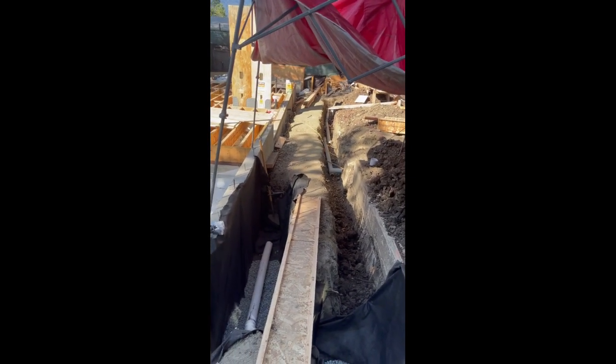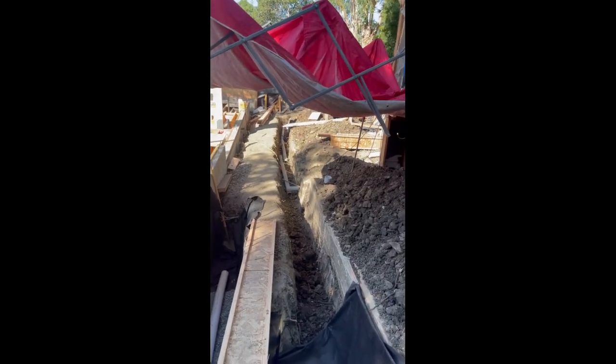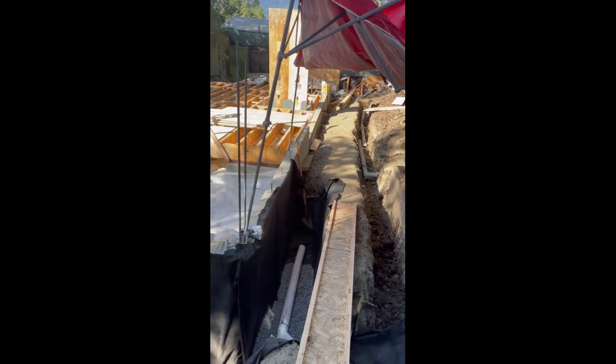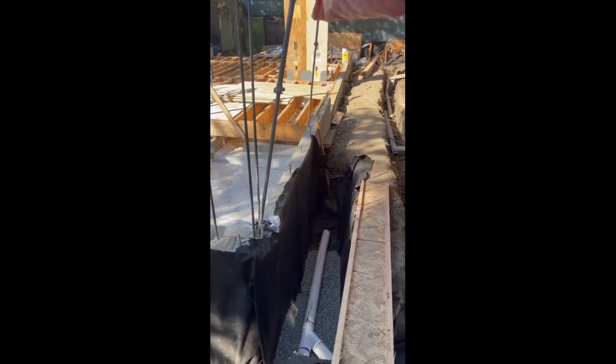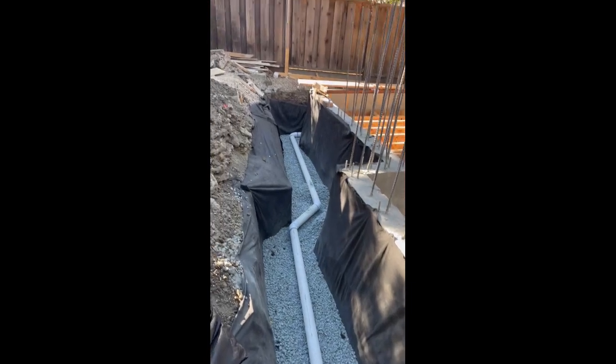Can't do it yet because there's not enough room. So once this is passed and backfilled, then we'll backfill that trench here and be able to then put in the other trench here for the sub drain. Again, we're doing both sub drain and storm drain. This goes all the way down the hill.